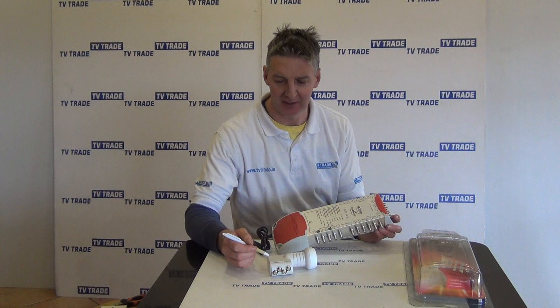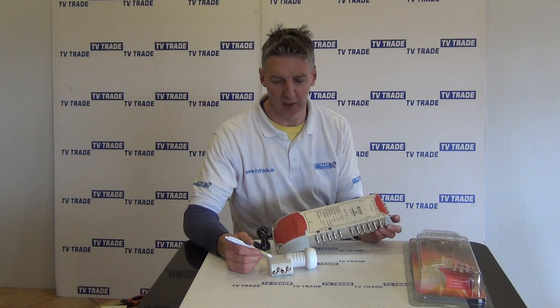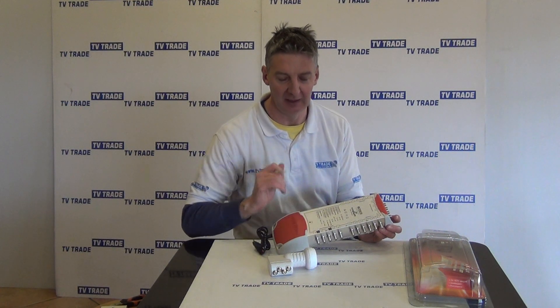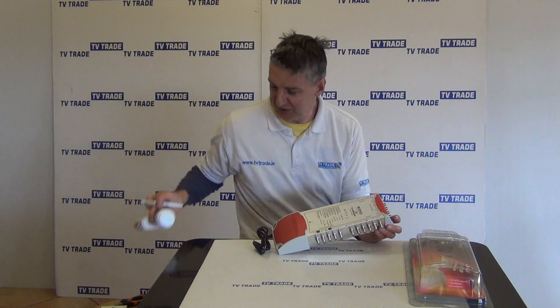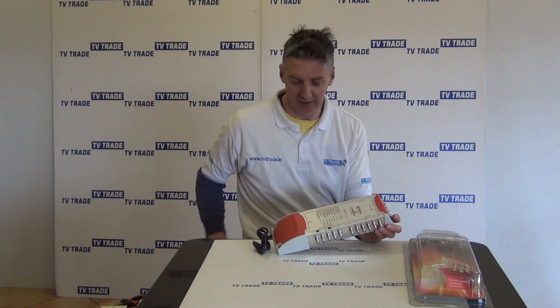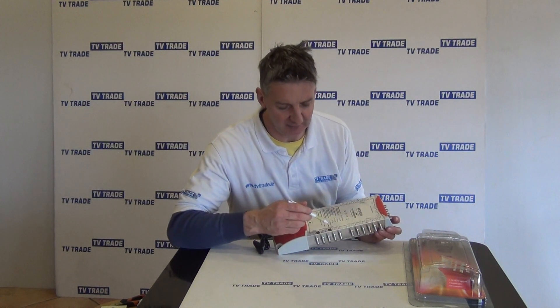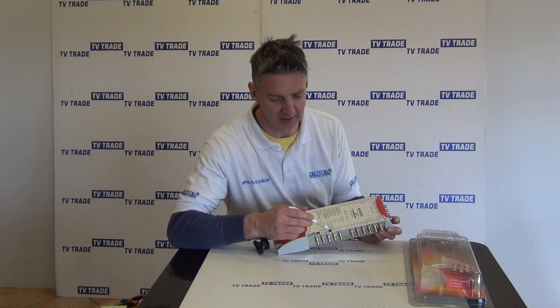The quattro LNB looks like a quad LNB, but it's significantly different. The outputs from this LNB are broken into four things: horizontal high, horizontal low, vertical high, and vertical low. It sends a signal down here which can then be used to feed multiple boxes off of a single quattro LNB.